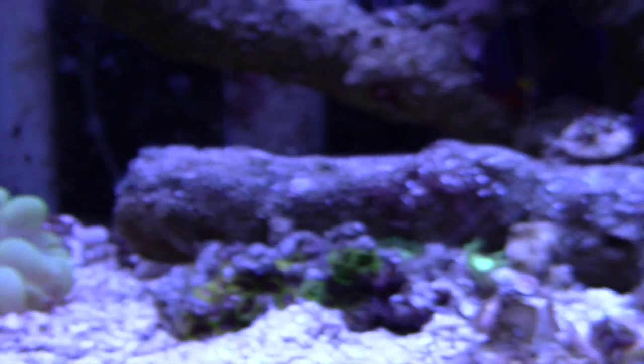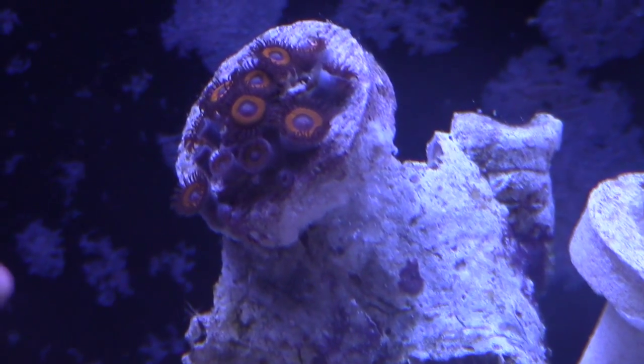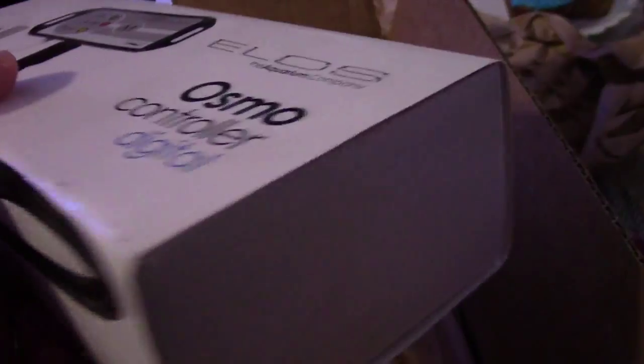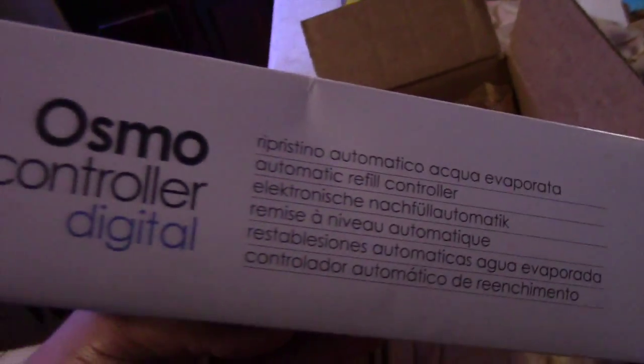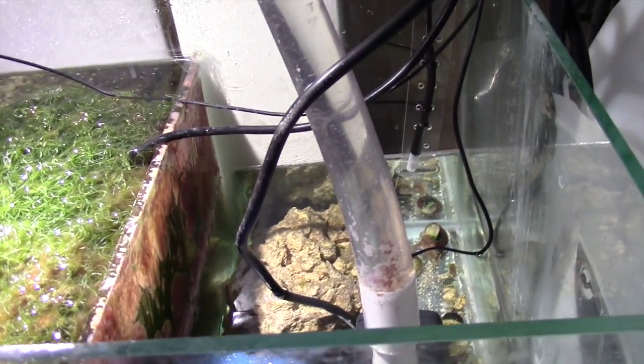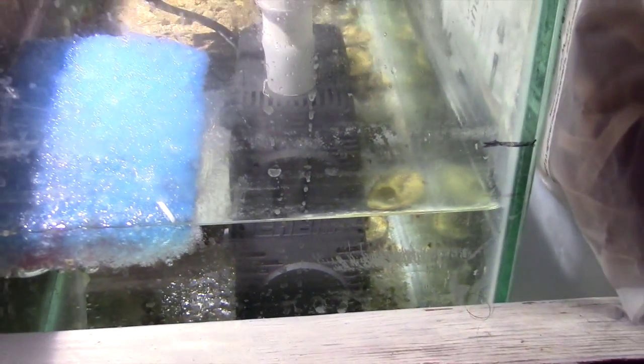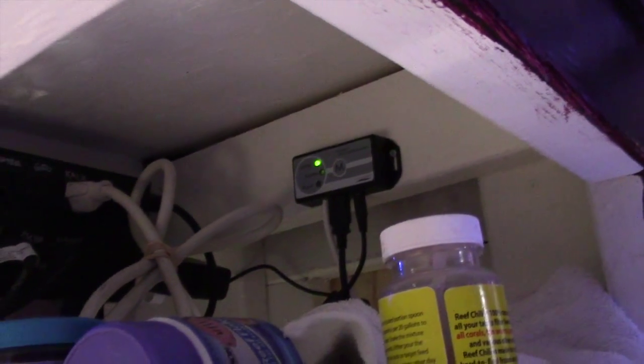I've been dealing with Coralview — they service Elos products and are based out of Louisiana. I was excited when they sent me a replacement Elos auto top-off, but they used parts from my old unit and now it's not filling up properly. The controller shows a green 'level' light but it's not actually topping off. I've updated my support ticket but they haven't written back in quite a while, so I may end up getting a different unit in the near future.